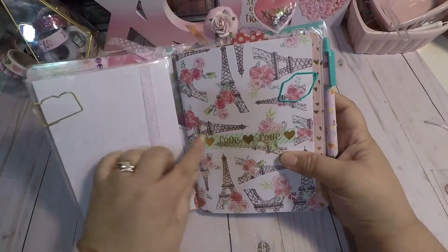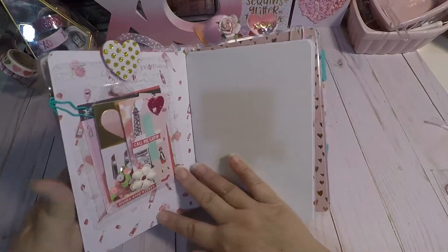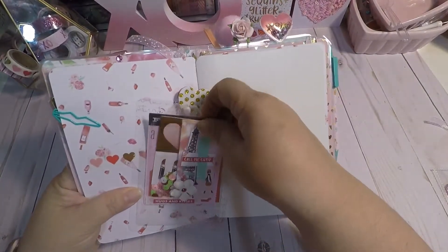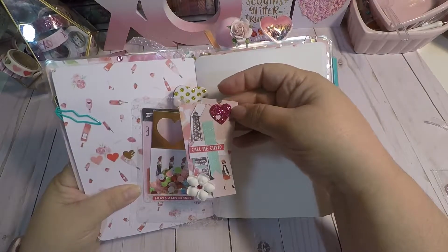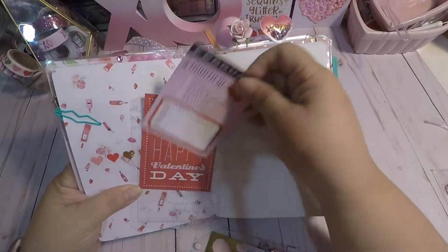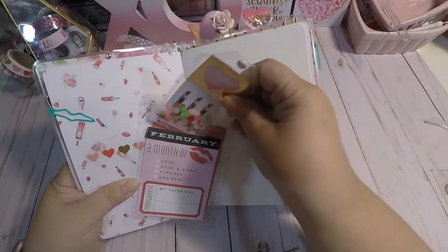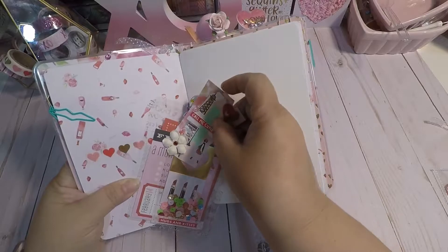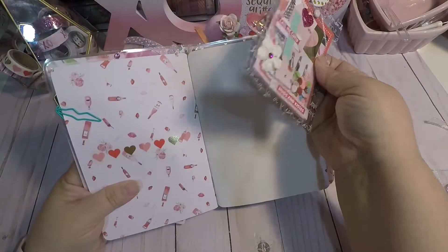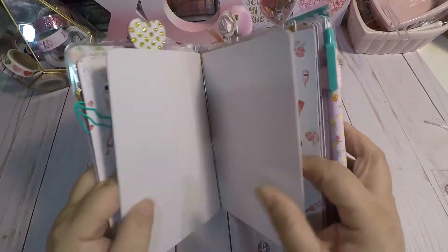Here's my first folder. I put 'love' here, some washi, and a lip clip, and this one holds my little pocket. I made a pocket and put a little tag in there that I made, a little shaker card, and some Valentine's Day tags. I clipped it here, put some washi there, and some little heart stickers up there.